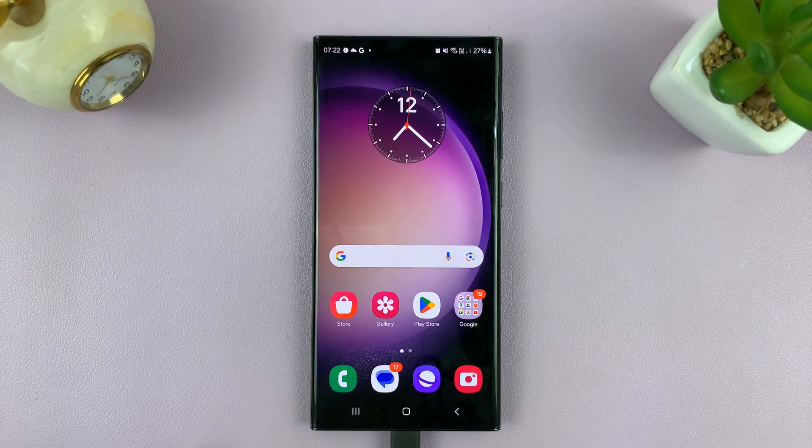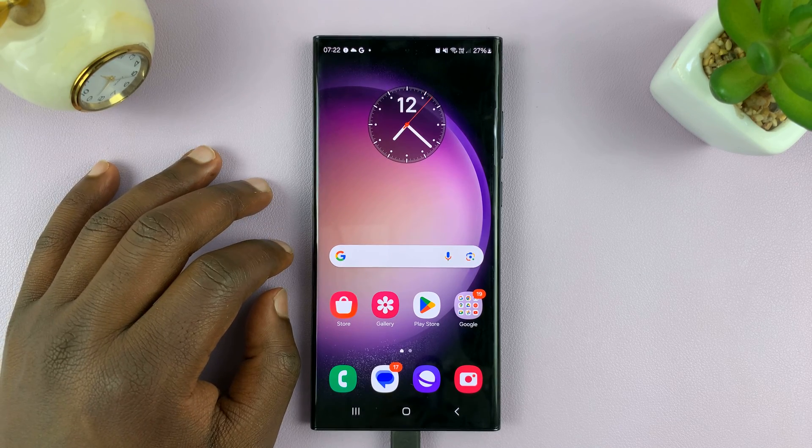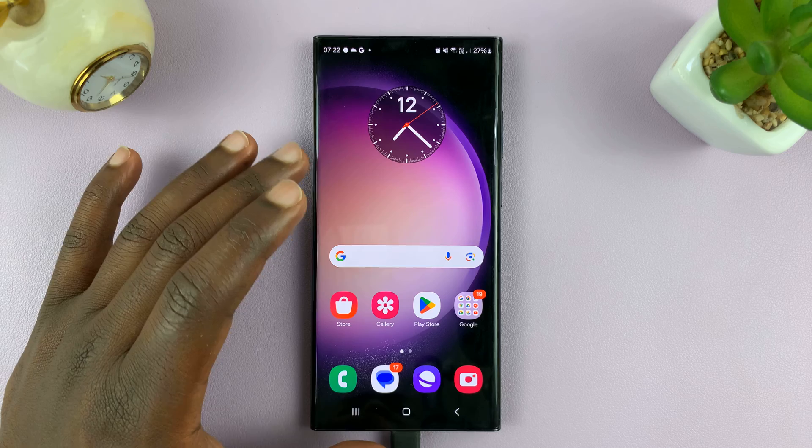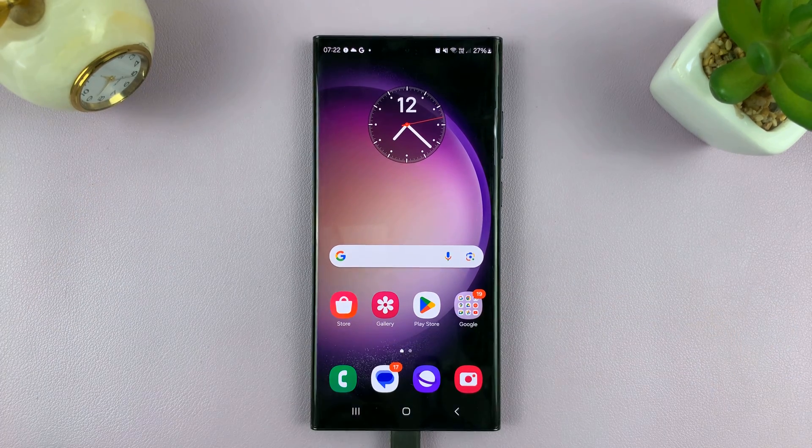Welcome back. In today's tech tip, I'll be showing you how to print documents from your Android phone. For this tutorial, I'll be using a Samsung Galaxy phone, and to the side I have an Epson L3250 printer, which is a wireless printer. Here's how to do it.